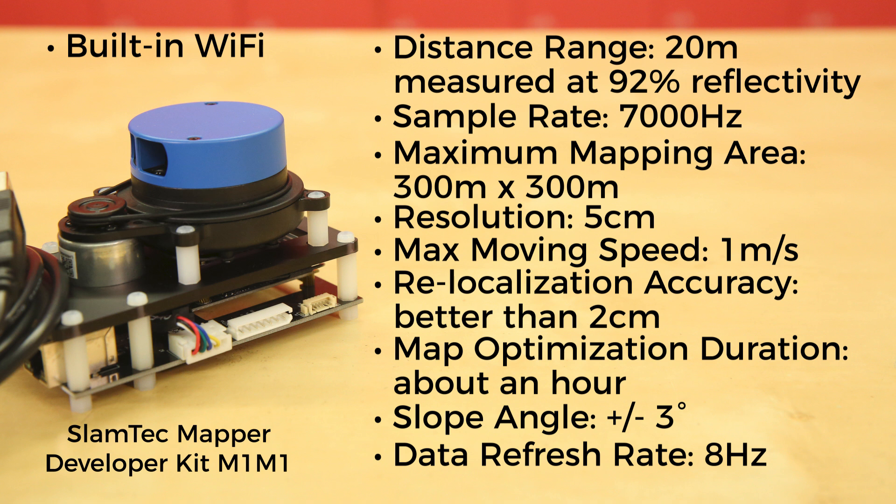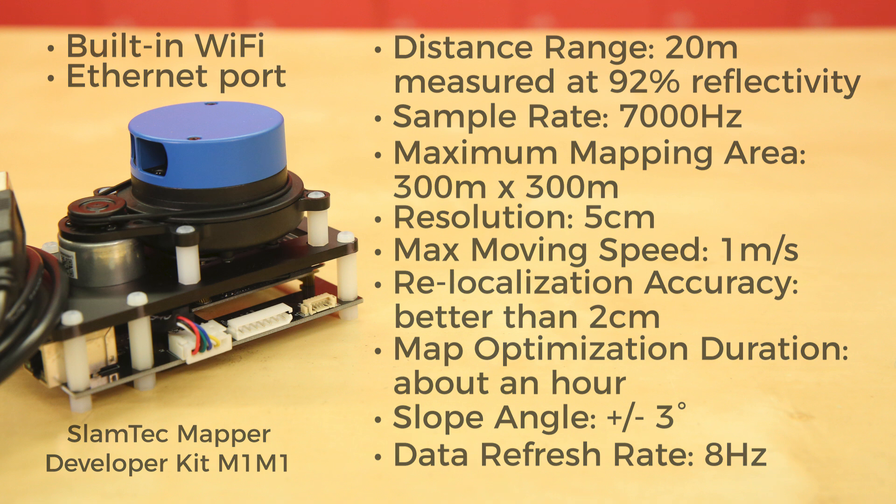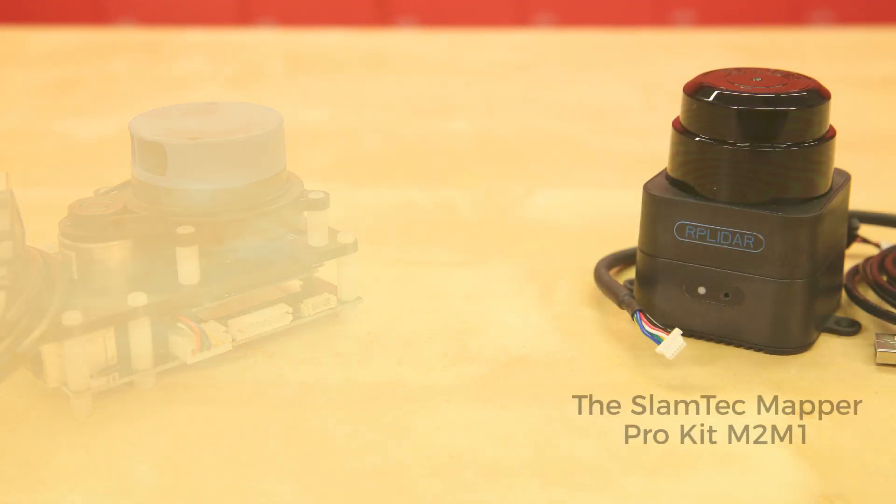Its slope angle is plus or minus 3 degrees with a data refresh rate of 8 Hz. It has built-in Wi-Fi to get data to your computer or phone without having to be tethered to it, and it also has an Ethernet port if you prefer to go that route. If those stats don't quite do it for you, then you may need to move up to the Mapper Pro Kit M2-M1.